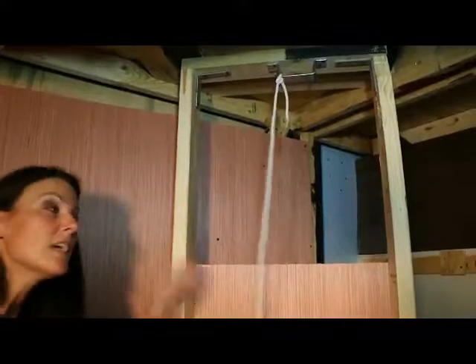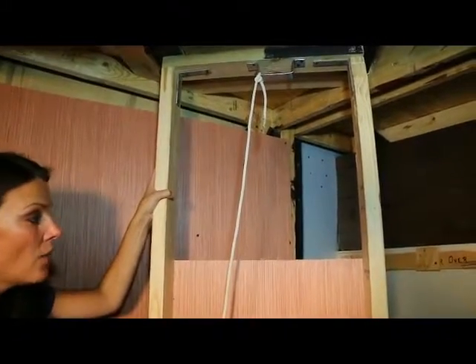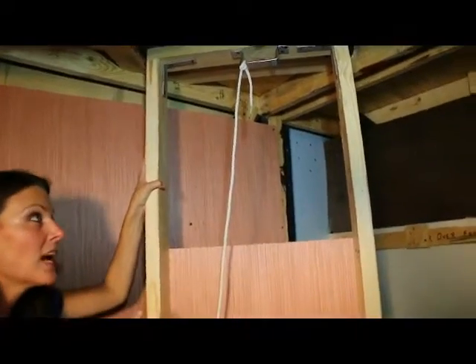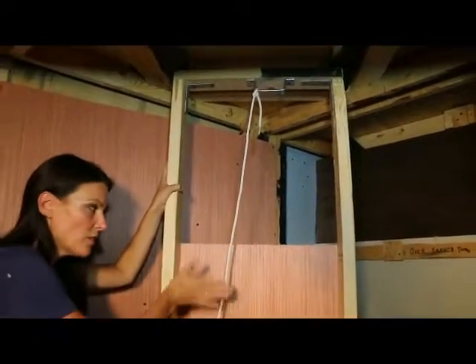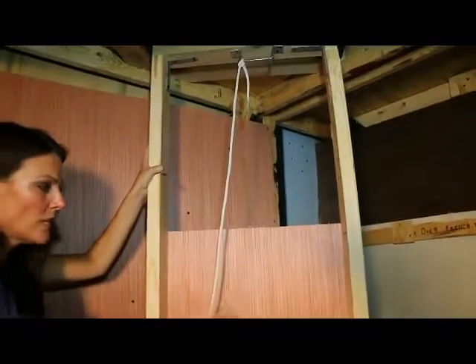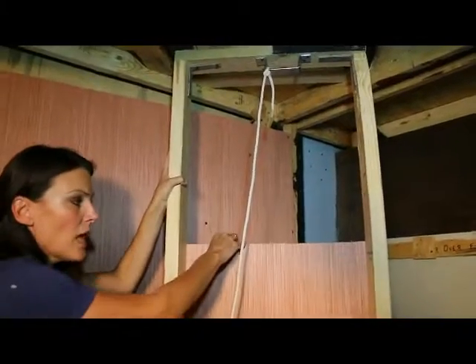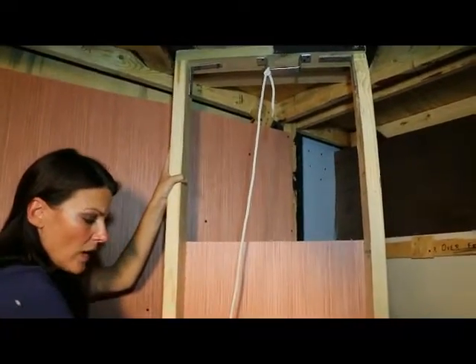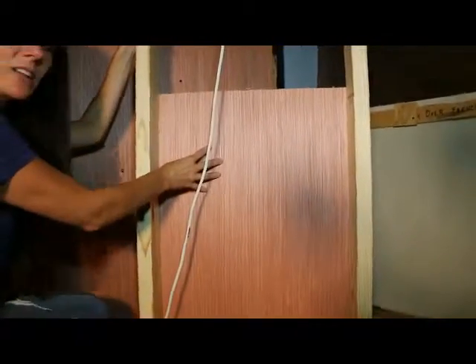Once you get your 2x4s cut and braced and bracketed — when we were pulling it and they were sliding down it was great, but the force when you hit the ground threw you back, so you were rolling between the 2x4s. We basically just cut a thin plywood here to make a little continuous slide. This was added later as an afterthought to keep you from rolling backwards.